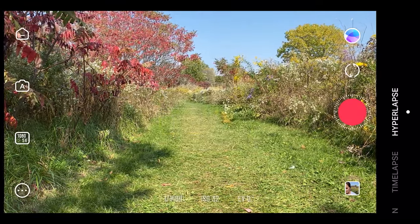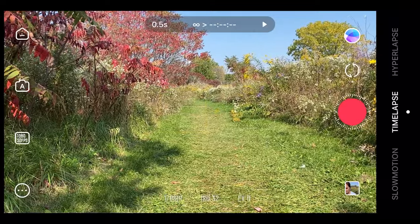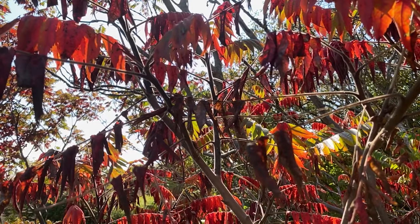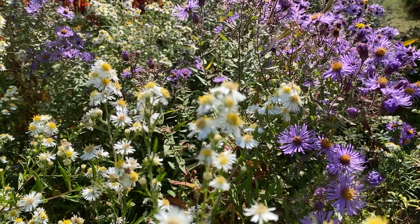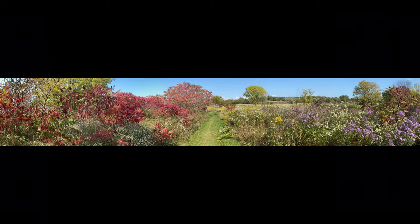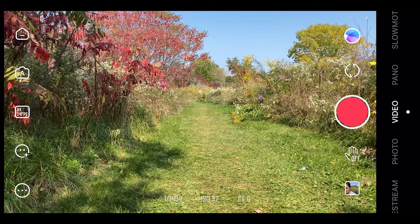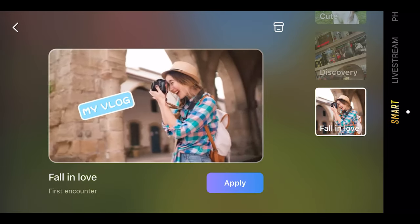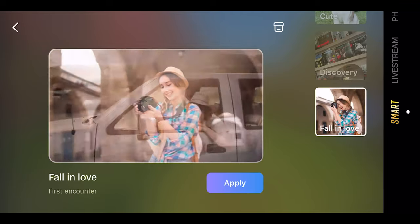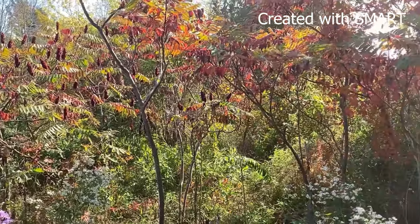On the right side of the app, first we have hyperlapse, then time-lapse, slow motion, and 180-degree panorama. You also have video, photo, live stream, and smart — also called stories on other gimbals. Just select a preferred template, follow the steps, and it will help you record and edit video with music, transitions, and all that, ready to post on social media. A lot of the graphics show it is clearly geared towards a younger crowd — I would even say mainly women.